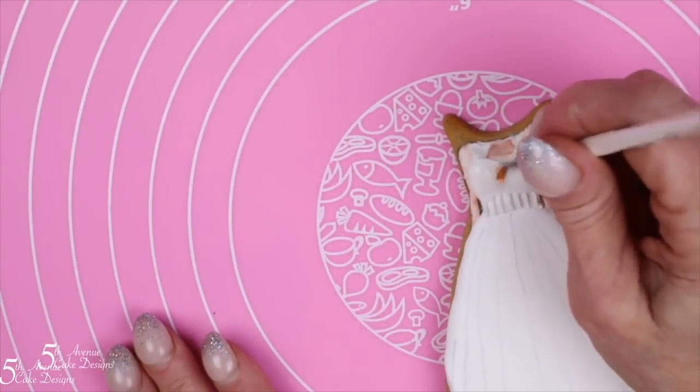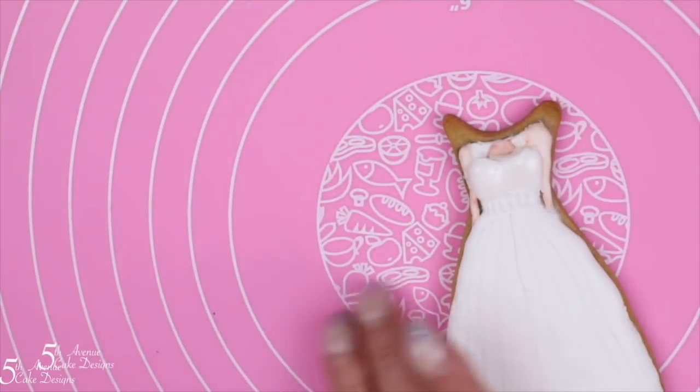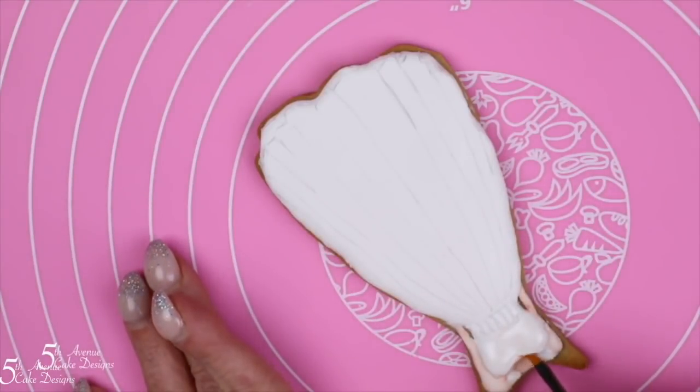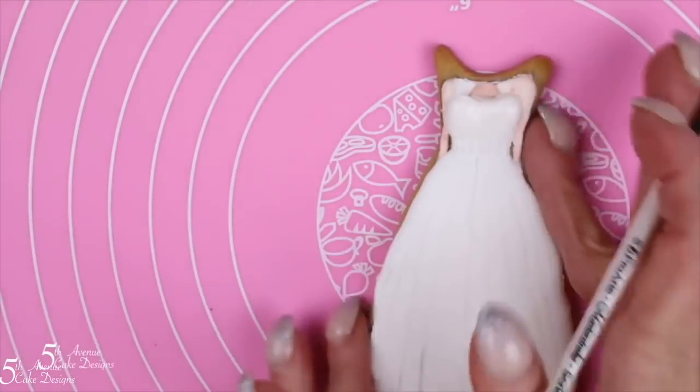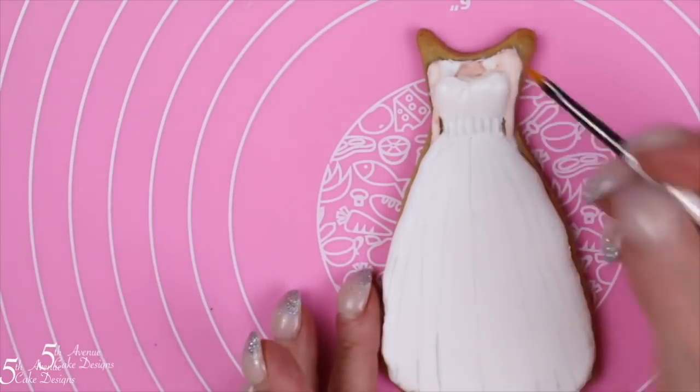Since we are using very few hues for our wedding dress cookie, we can truly focus in on the tones that we're going to need to use to develop the movement of our cookie. It is also going to help us develop the billowing fold of the bottom portion of the wedding dress.